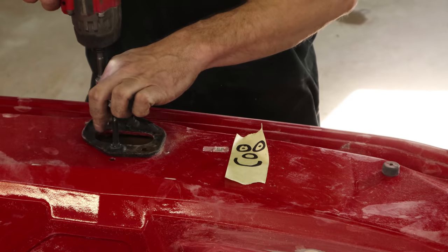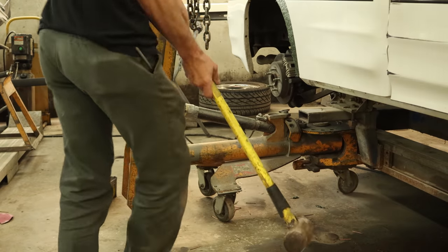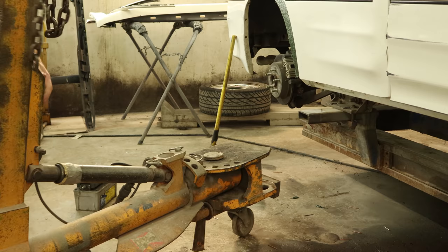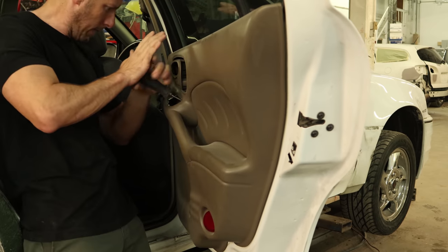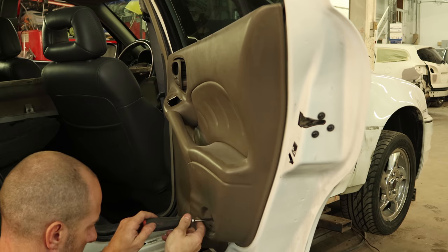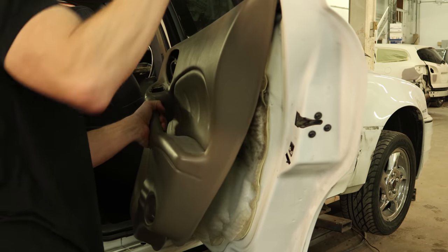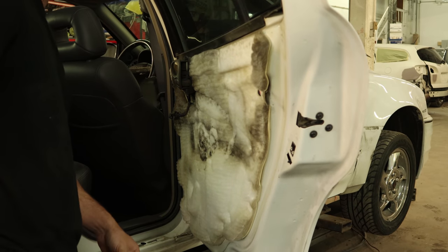Now we're going to pull the striker off the hood and the rubber baby buggy bumper, and get our ram out of the way. The bodywork gnomes have started the bodywork, so we're going to strip the car down so they can finish. Pull this door panel off — it's the wrong color anyway. One screw behind the reflector, one in the handle, one underneath the switches, and it just lifts off. Into the pile.